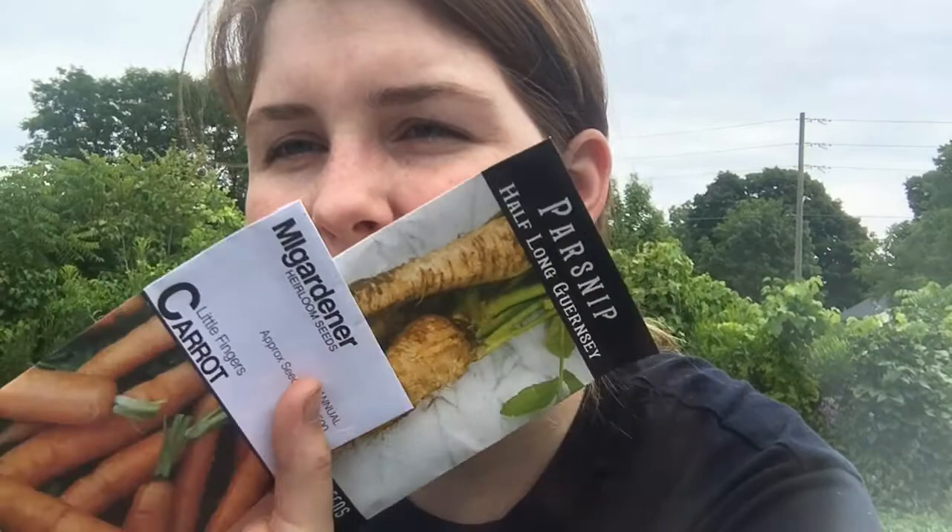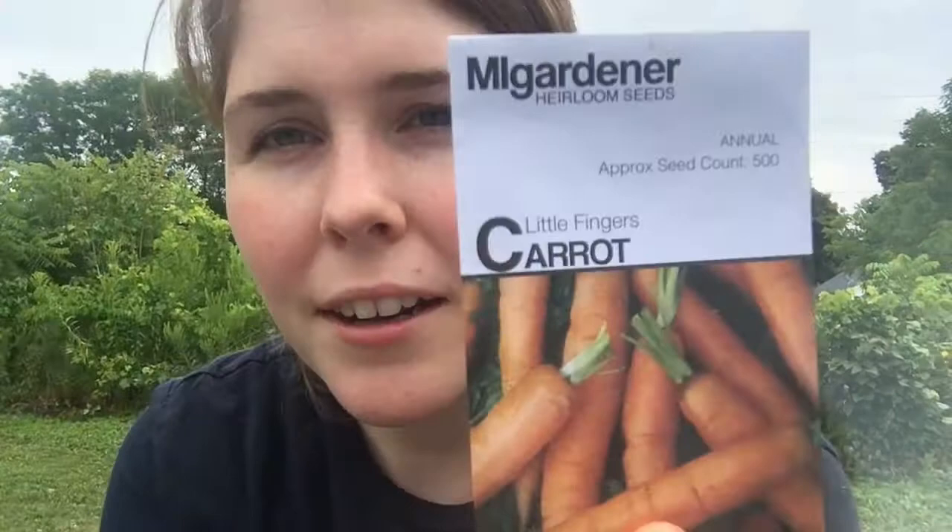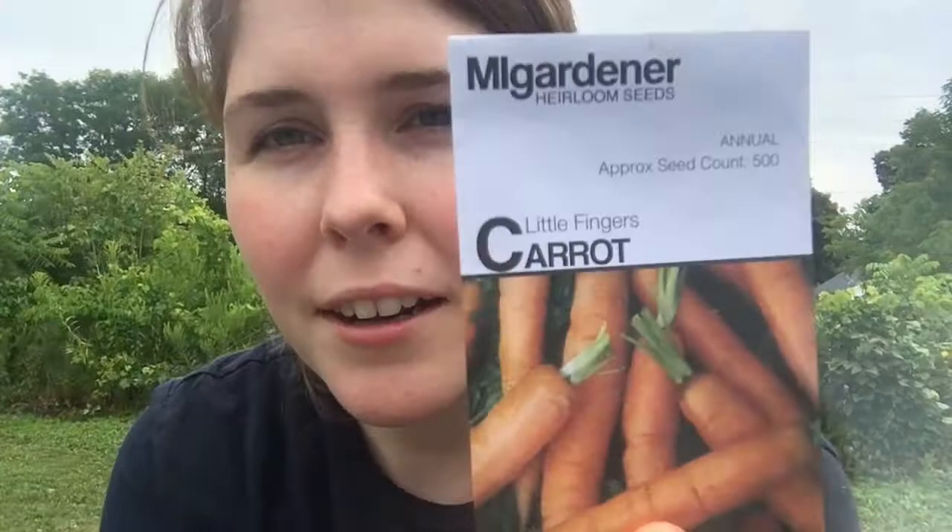I might throw in some dragon tongue bush bean seeds. I had some starts that I'm gonna put in the ground but I might do a couple more seeds too. And then I have some parsnips and carrots — little fingers carrots from MI Gardener and the half-long Guernsey parsnip.